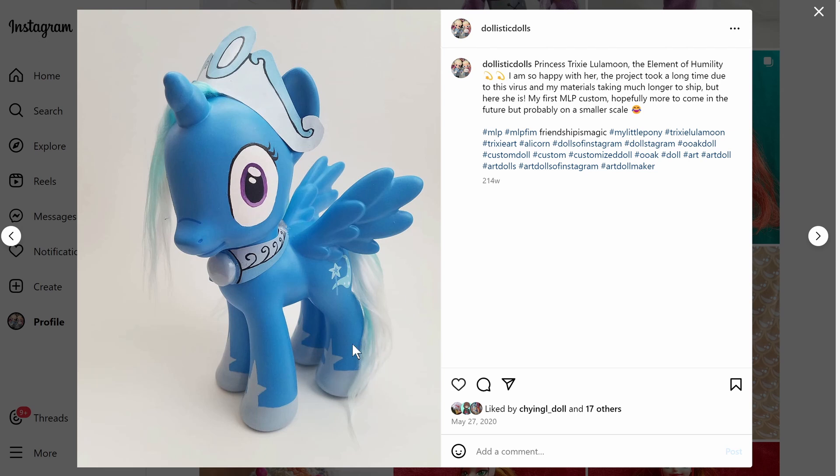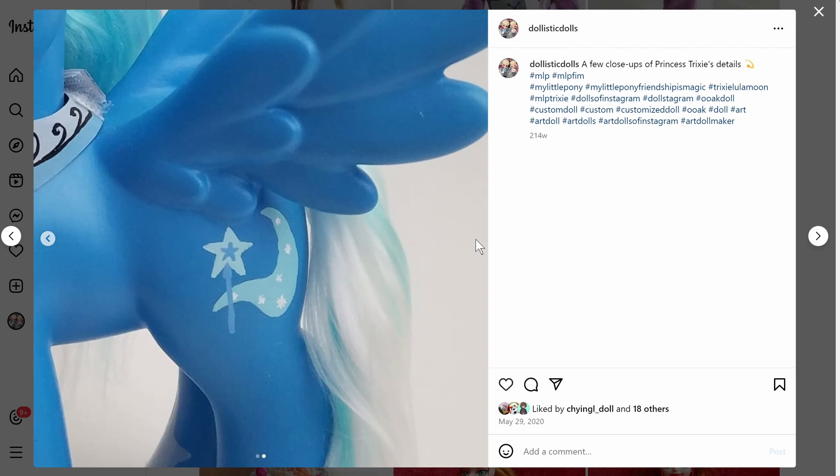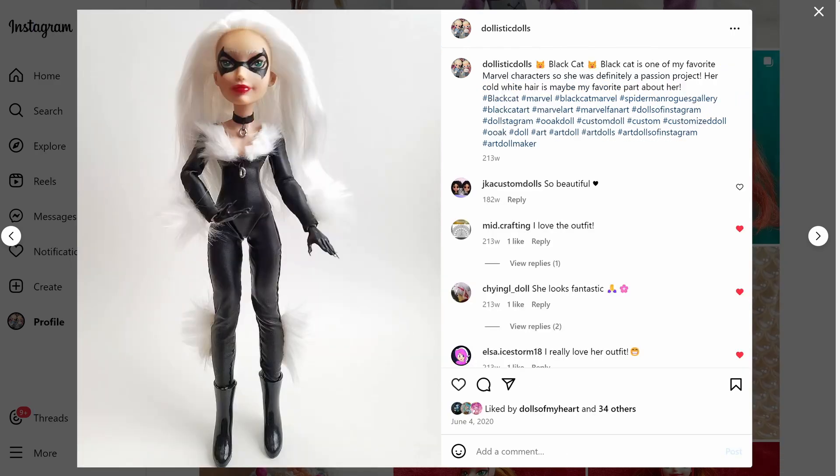I do kind of want to go back and re-root her with nylon instead of yarn. At the time yarn was all I had, and doll hair can get expensive. She's really cute — her cutie mark is done really well, I freehanded it so it's a little janky but as good as I could make it. The crown and necklace are paper, and this piece is hot glue painted. Her eyes are cute — I did a little ombre. Look at me!